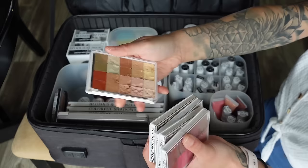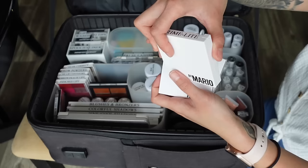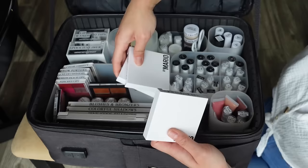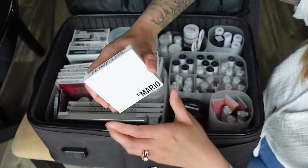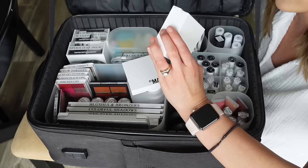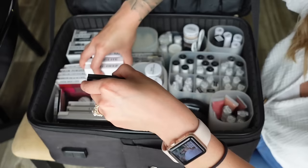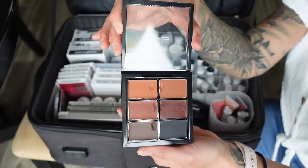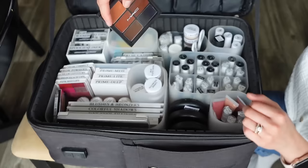I have the Graftobian cream color correctors — both the light and dark palette — though I don't gravitate toward color correctors that often; it's just nice to have them. Over here are the Makeup by Mario Master Eye Prep and Set in light, medium, and deep — though the 'deep' shade isn't actually that deep and I wish they'd expand the range. I'm still experimenting with these; they come with two cream eyeshadow primers plus a powder to set them. I might switch back to the P Louise bases since those made eyeshadow glide on the best.